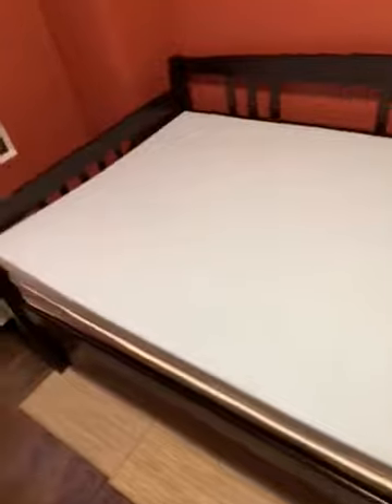Here is my Linenspa 3-inch gel memory foam mattress topper, and as you can see it is totally decompressed and it looks good — it's perfect. I lie down on it already and it just feels so comfortable. I love it. I did not want to get up. I could have fallen asleep like a baby.